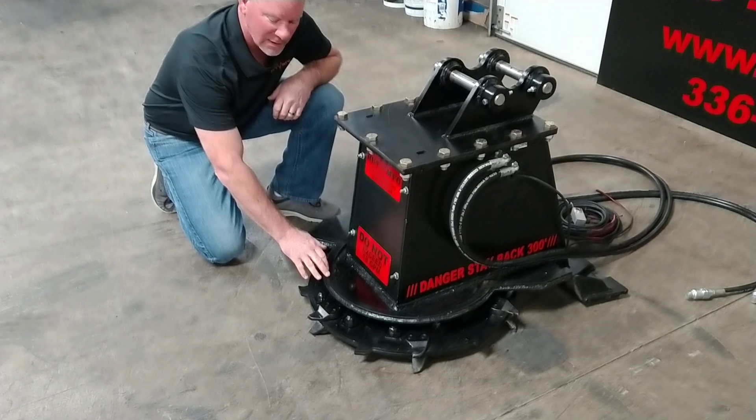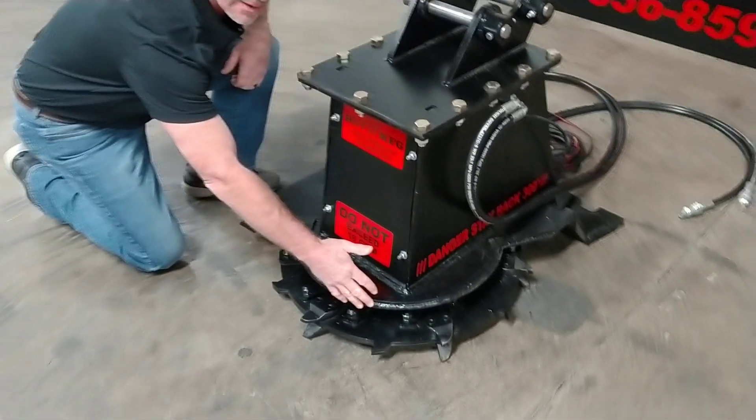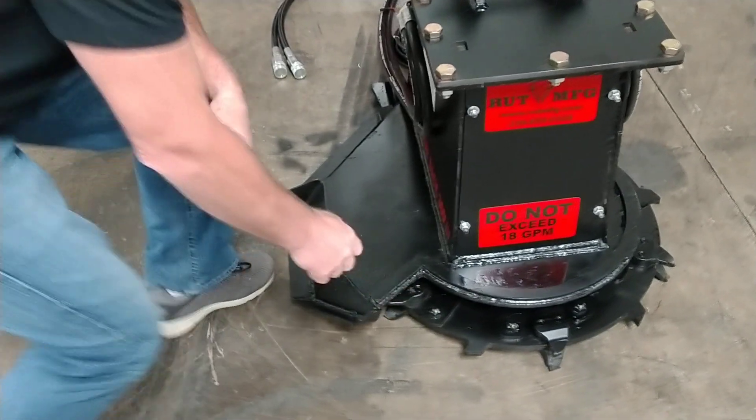The decks on our mini mulchers are a standard quarter inch deck. As you can see, the blades are fully exposed on this side so you can get to the material, which will cut or mulch 4 to 6 inch material.